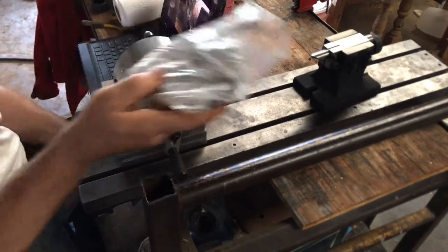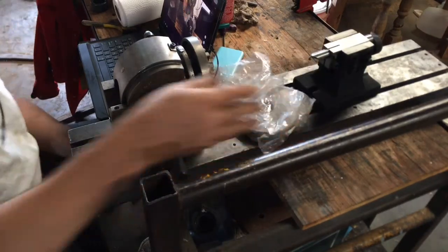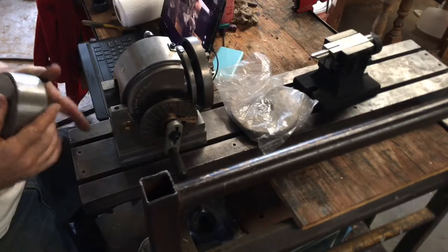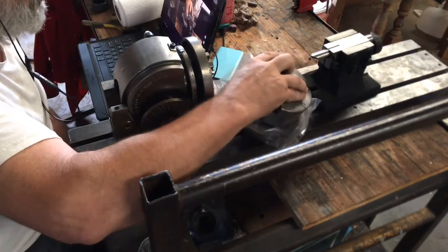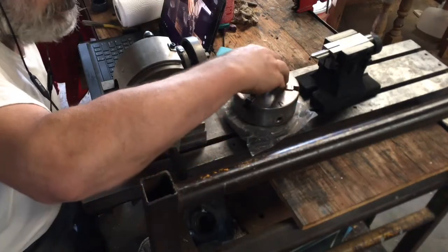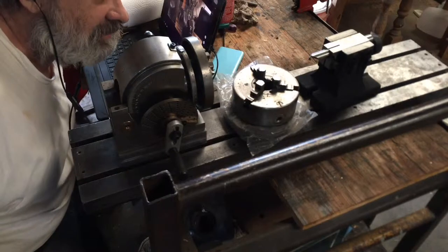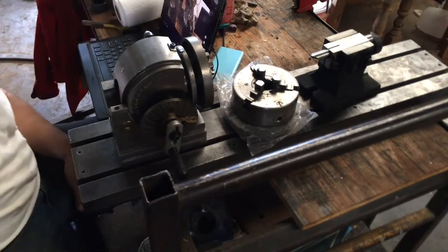A backing plate for a chuck. And it came with a chuck that already has the threads, so it doesn't need the backing plate. It's a three-jaw with the internal jaws on it. I only got one set of jaws — I was kind of disappointed in that, but such is life.